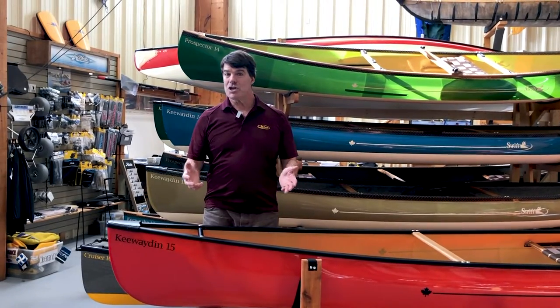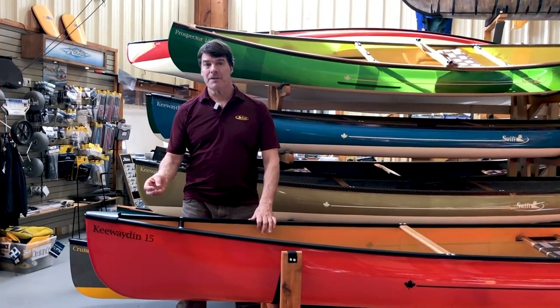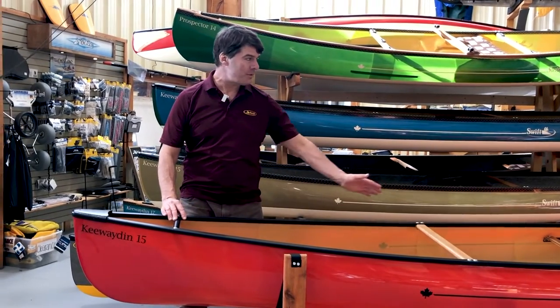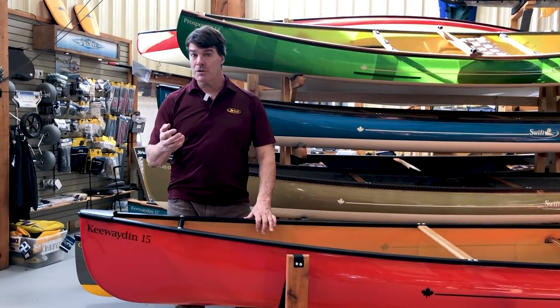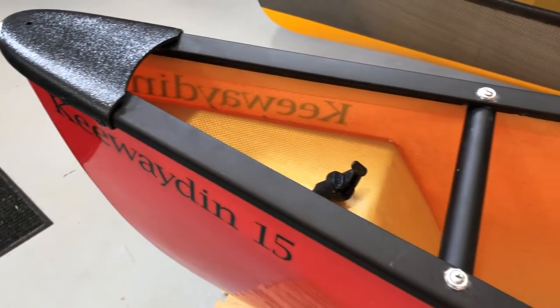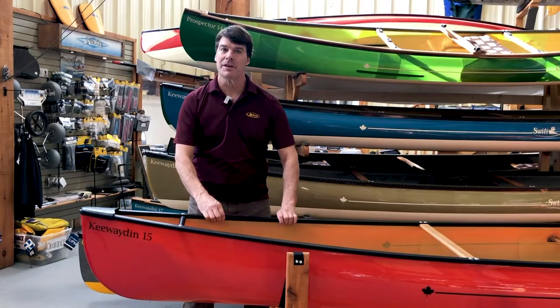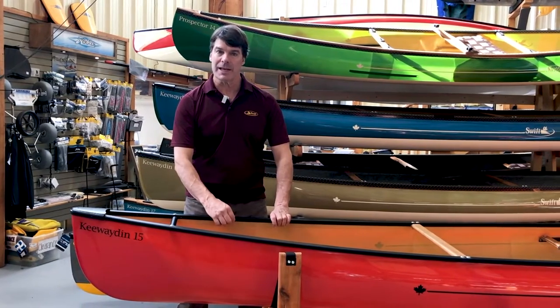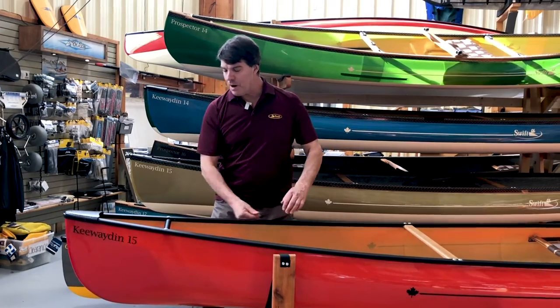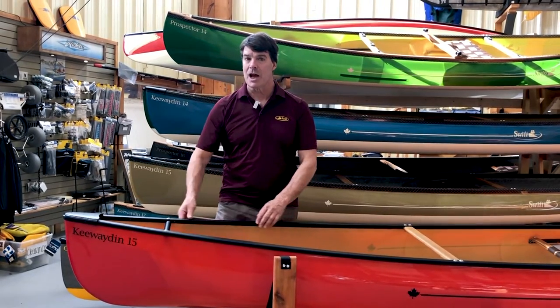Here is a ruby Kiwaden 15 in Kevlar Fusion with our standard aluminum trim finish. The aluminum trim has ABS end caps — very durable — aluminum handles, and the gunnel system is very unique. It's actually two pieces that snap together, giving us a very tight finish. We put the rivets on the inside, and it's nicely rounded on the outside so you don't rub your hands against anything on the side when you're paddling.